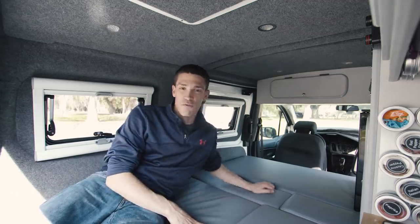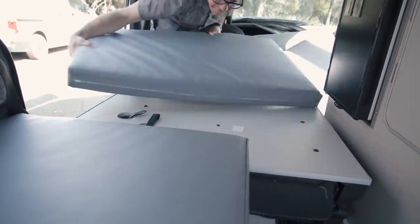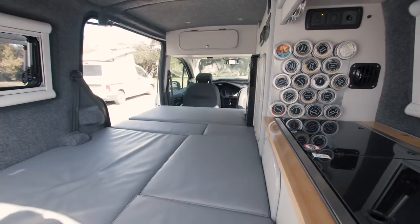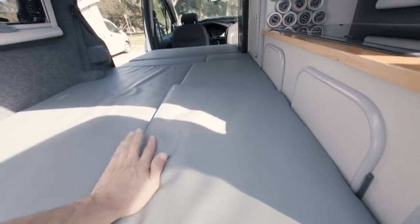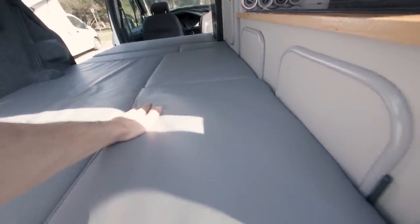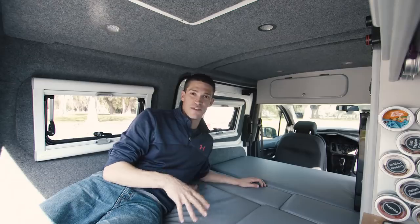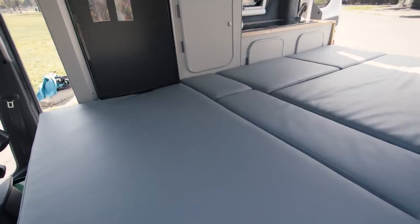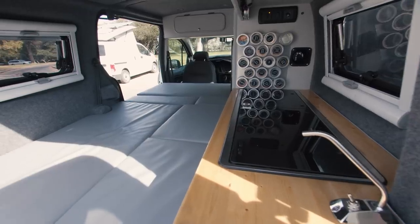The bed setup process is pretty easy overall. Chris mentioned you can set it up from inside the van — it's a bit of a science at first, but once you figure it out it's not so bad. All the cushions fit in here really snugly so they don't move around at all. The cushions are the only thing in the van they didn't fully DIY — they cut the foam themselves but sent it to an upholsterer to get it nicely finished. Overall it's a very comfortable bed setup.